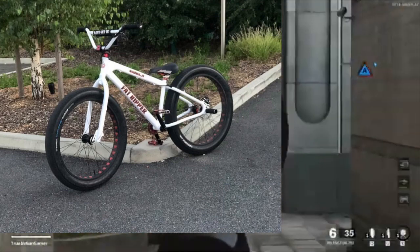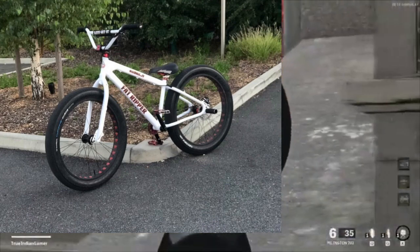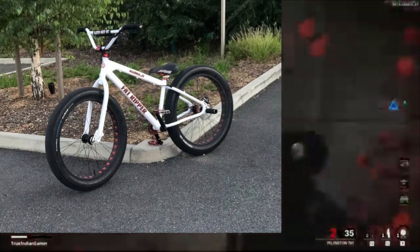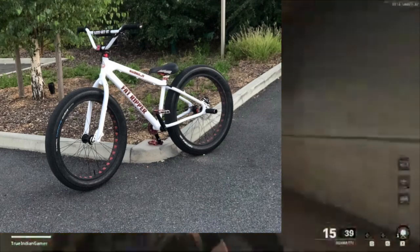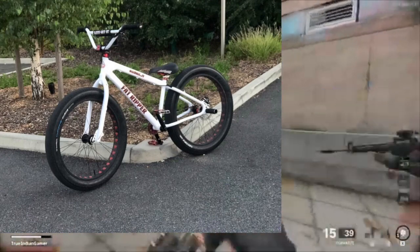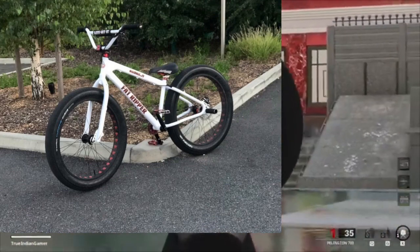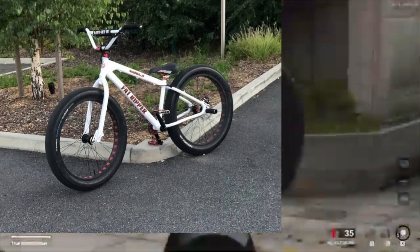Next we have George's fat, and this is one of the nicest custom fats I have ever seen. It used to be Kieran's old fat and then he sprayed it white, did it red, and put black parts on it — it's just a beautiful customisation. I wouldn't rate it as highly as a fat quad, but it is a really nice bike looks-wise. I've sat on it outside McDonald's before and the whole bike felt really, really smooth. I'm going to rate that a nine out of ten.